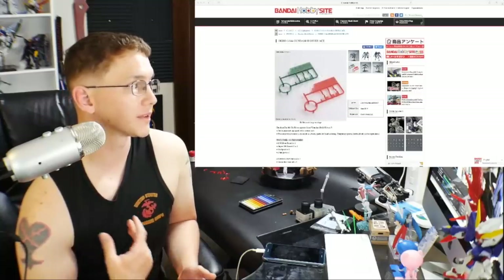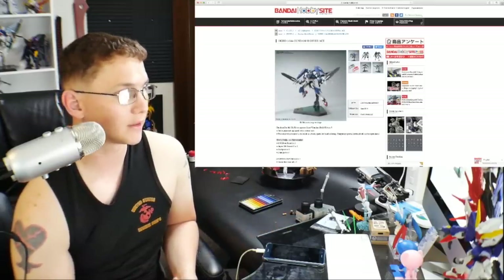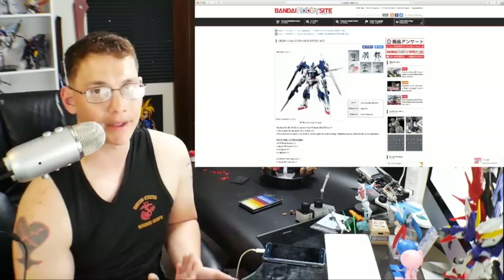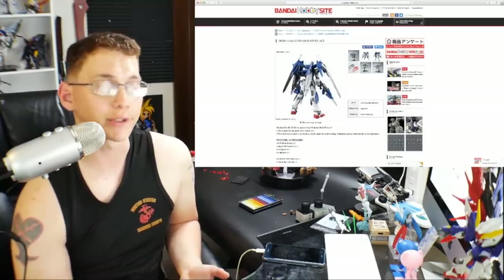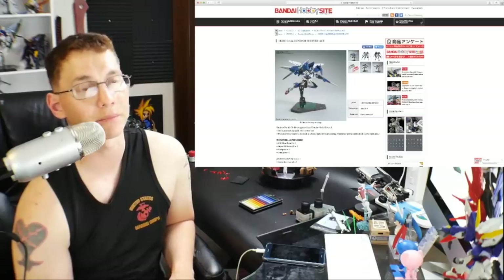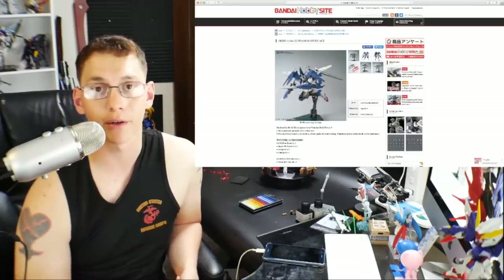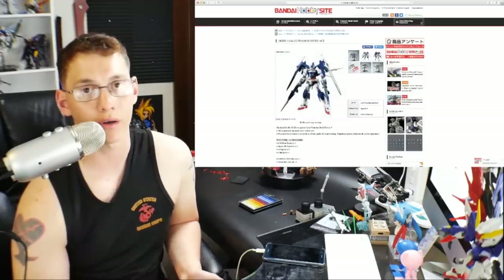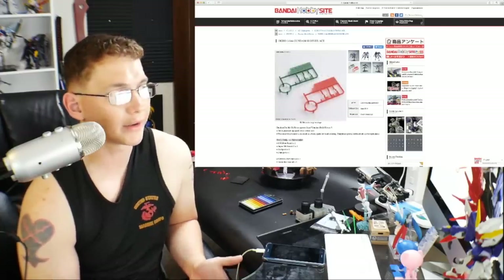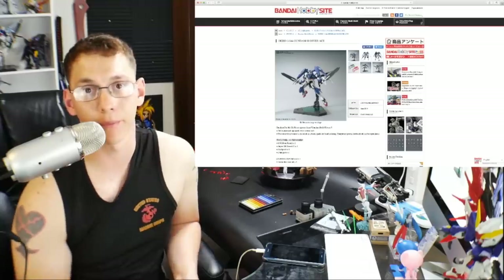The first thing we have is the High Grade Gundam 00 Diver Ace, releasing in June at 2,160 yen. It's basically just a combination of both the 00 Diver and the Ace unit. The big difference is it comes with clear green parts as well as clear red parts. A lot of people had complaints about the clear green piece having a red sticker instead of a clear red piece, so if you want both parts together this solves that. I'm obviously not buying it because I already have both kits — it's a skip for me.